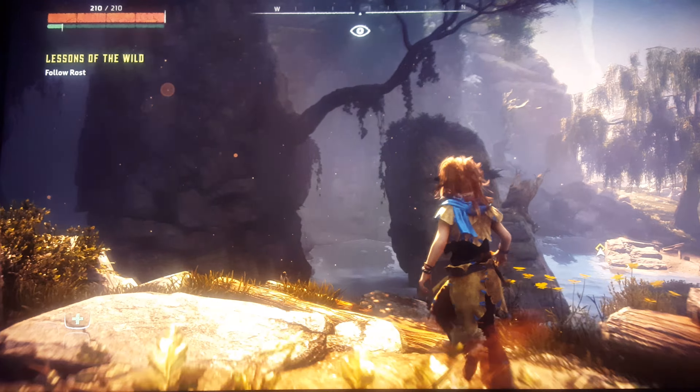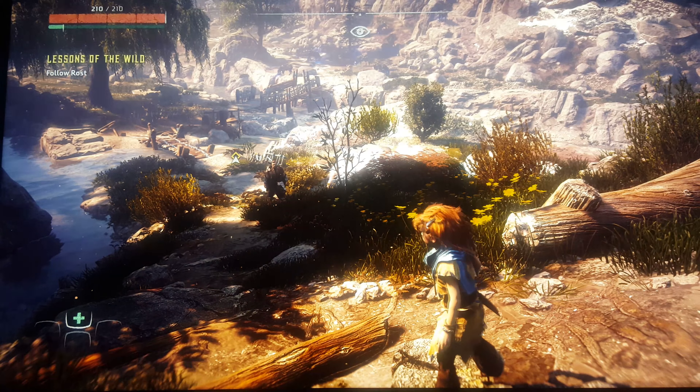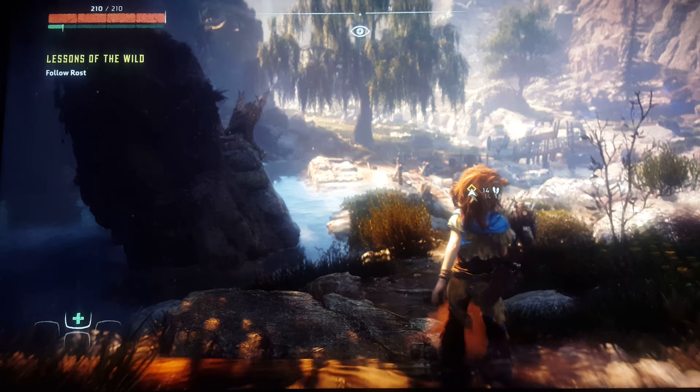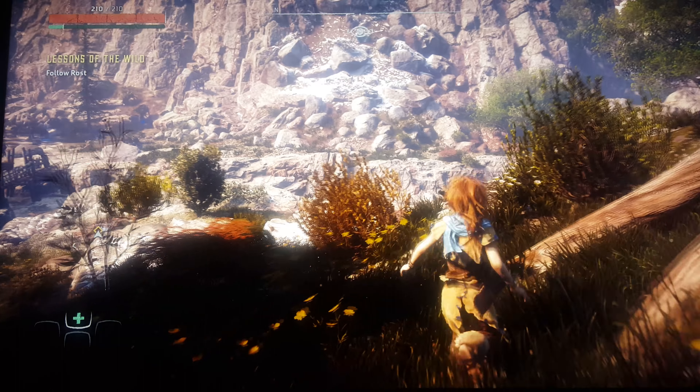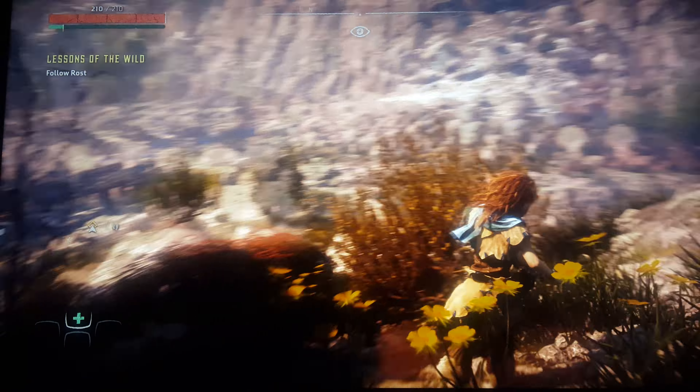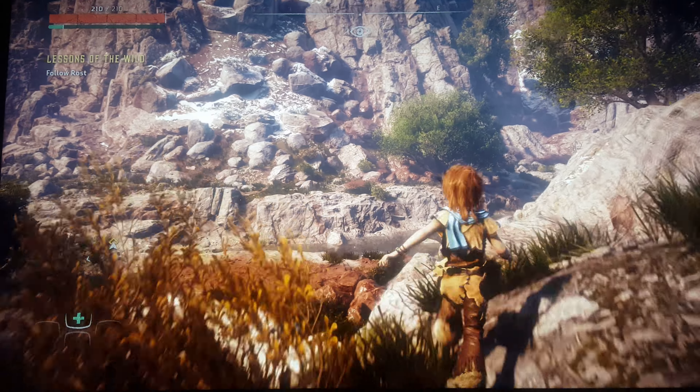This is a gorgeous game done by Guerrilla Studios, if you guys might remember them from the Killzone series. In the comments, also leave what you want to see next. I know we've talked about Witcher 3 and other games, so just put in the comments what you want to see and I'll do my best to get them up. Unfortunately, they might be like this game where I haven't gotten very far in them, but at least you can see the game.